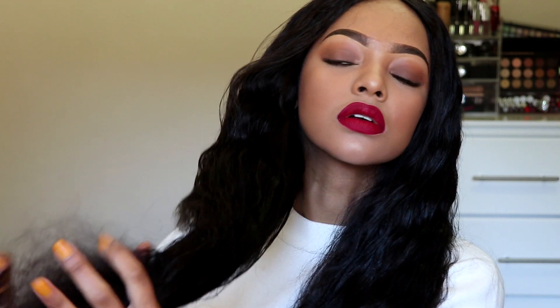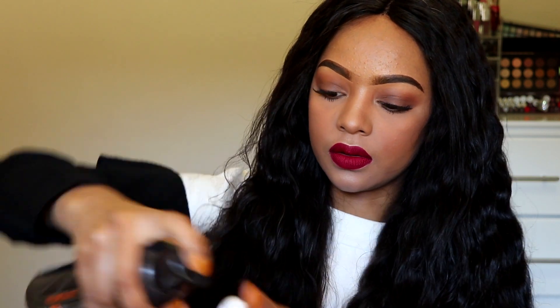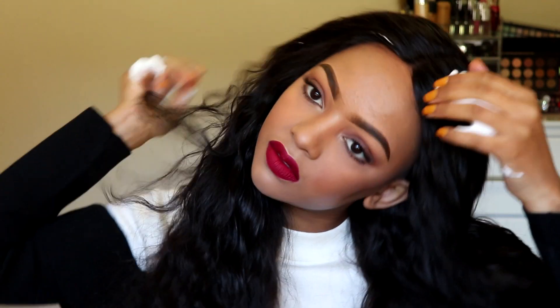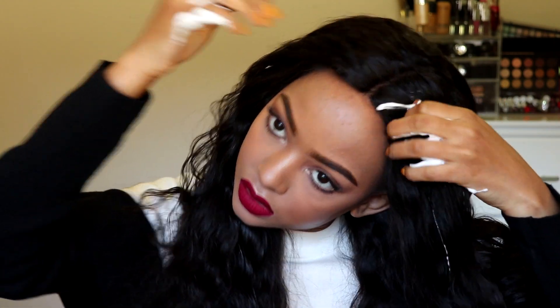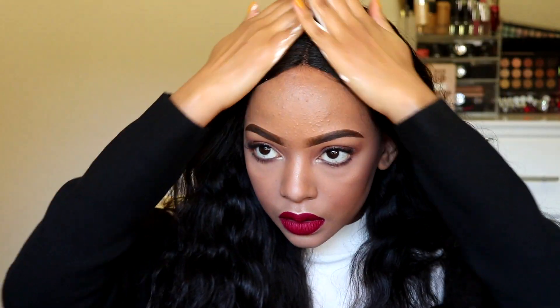I spray it with Mizani True Textures style refresher milk, which contains coconut, olive, and marula oils. This spray helps maintain the true texture of the hair — if your hair has tight curls, it will sort of restore that instead of the frizzy look you get after wearing hair for a while. I wouldn't recommend using the Mizani spray every single day because it has oils and will make your hair dirty quicker. Alternate it with conditioner and water — use Mizani maybe twice a week and conditioner-water daily.